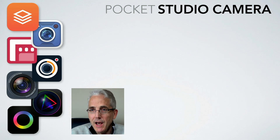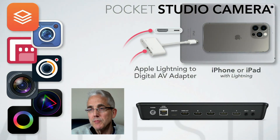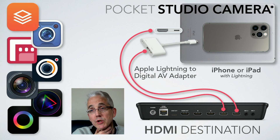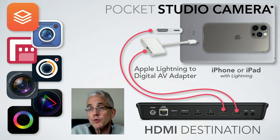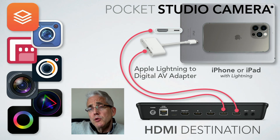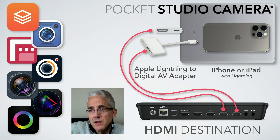For a number of years I've been using my iPhone as my primary camera for a video switcher, which originally was a Roll-into V1 HD, but then I made the switch to the Blackmagic ATEMs when the ISO models came out. I've been using the Apple Lightning to Digital AV Adapter to get HDMI out of the iPhone and the iPad.